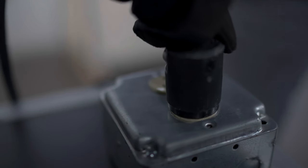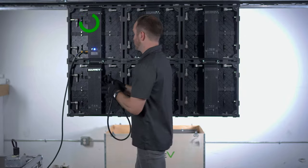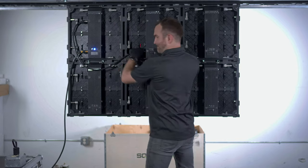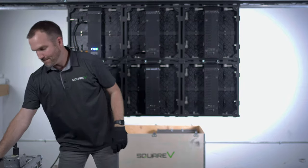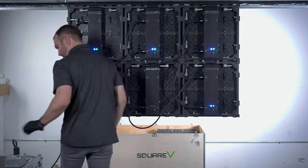When it's time to supply power to your LED video wall, the basic format looks like this. You connect a cable from your main power source to the power in of your first panel. Then you connect the next cable from the power out of the first panel to the power in of the second panel. Continue this power out to power in pattern until all panels have been connected.